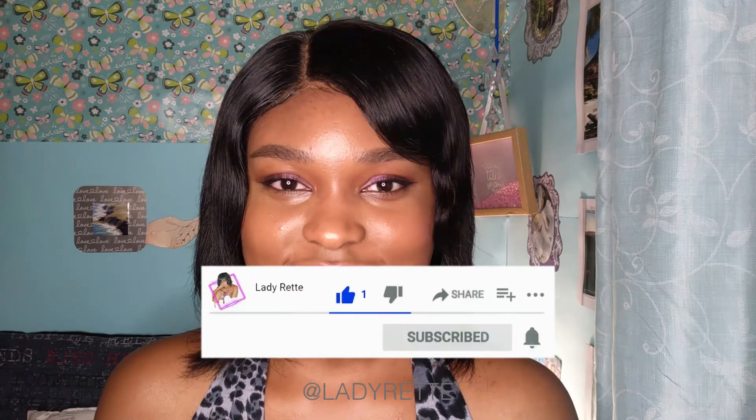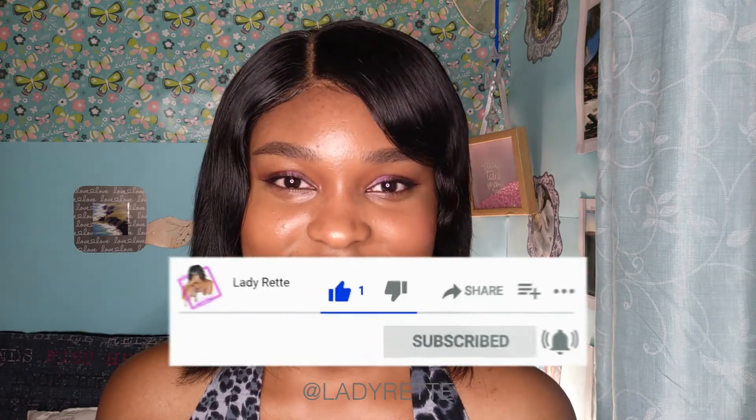Don't forget to give this video a thumbs up if you enjoyed it and subscribe if you haven't already. I'll see you in the next video. Thanks for watching, bye!